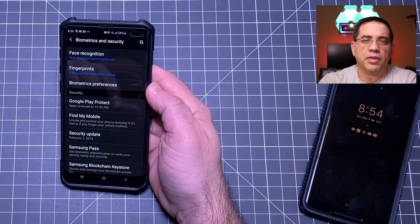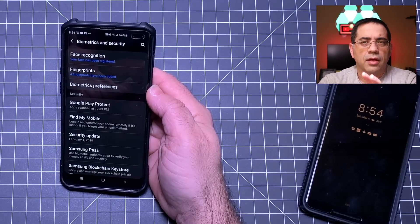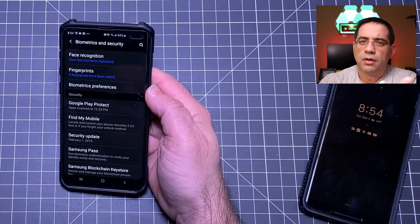If I'm missing something, let me know in the comment area, and see if you test this at home — can you defeat the face recognition software with your Samsung S10, S10e, or S10 Plus? There you have it: the S10 Plus defeated by a picture. The Note 9 — much smarter. All it took was a simple photo. Let me know what you think in the comment area below. Thanks for watching.